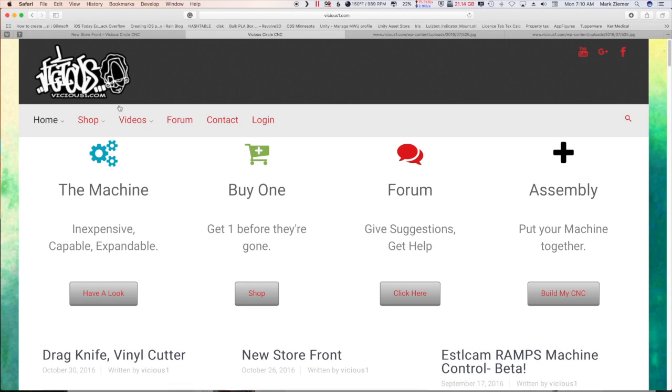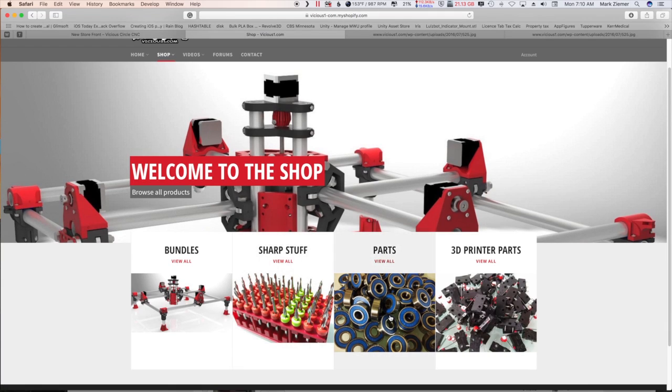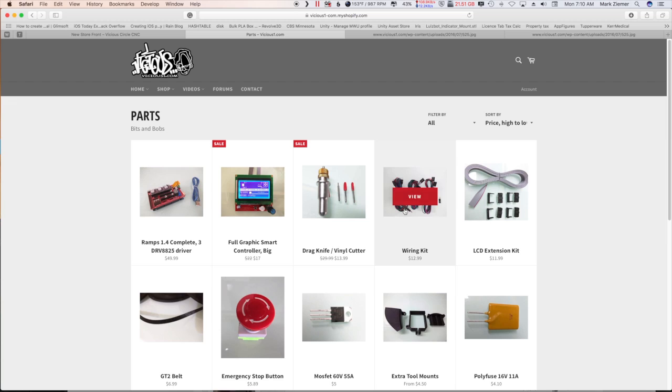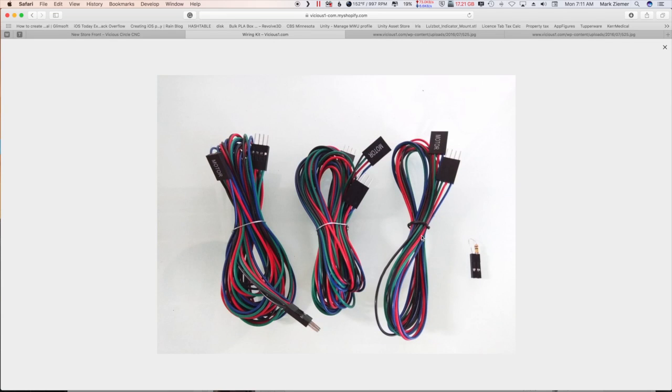Let's go to the viciousone.com website — this is the designer of the mostly printed CNC machine. We're going to go to the shop and to the parts. This right here is what you want to buy. You can wire it up manually, but this makes it so slick, and for thirteen dollars you get everything you need.